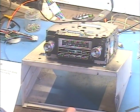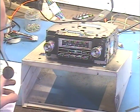I've got it set to AM at the moment for the one strong station I get, so we can demonstrate the balance and fader controls. So let's crank her up.